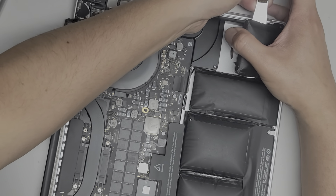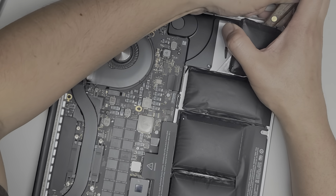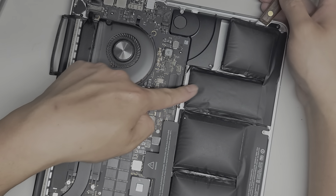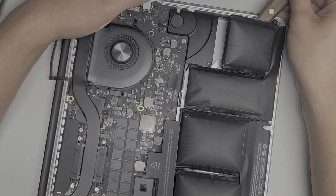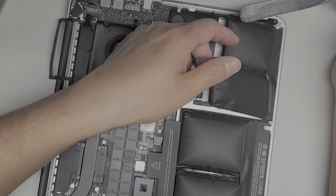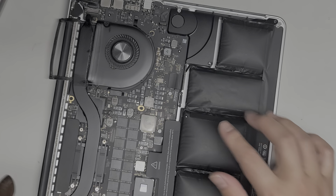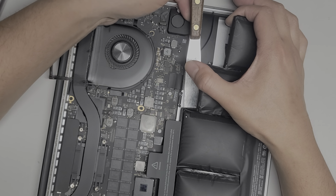Just like this. You want to go a little bit diagonal to go into the corner because there's a screw mount there, and then you can lift it up. This corner should just peel out, just like that.